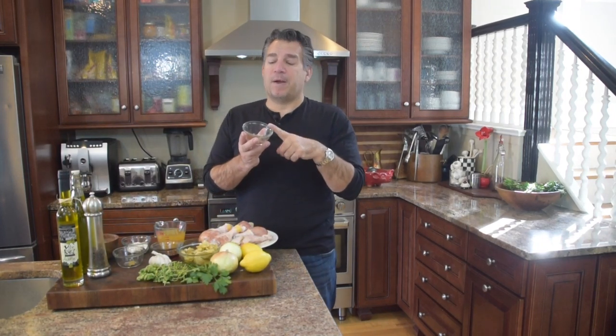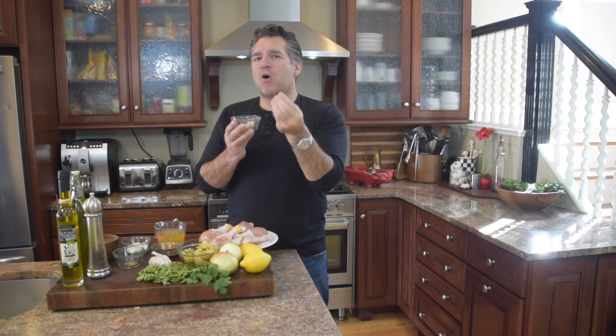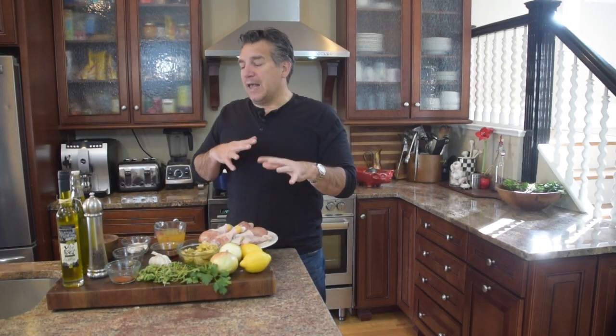We're going to do some paprika. We're going to use one teaspoon. Paprika is going to be very smoky and earthy, and it's going to give you that backdrop of pepper. It's very subtle in how it flavors the chicken, and it's not going to overpower the flavors.